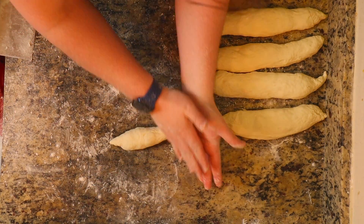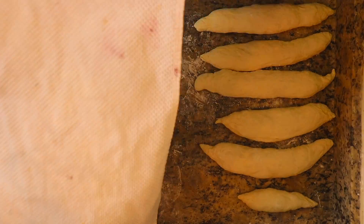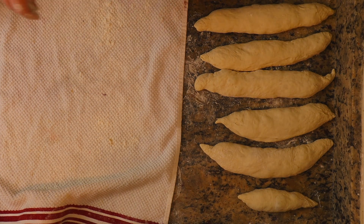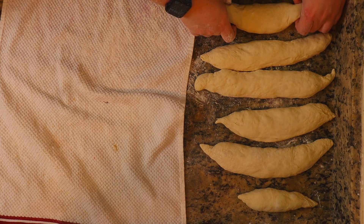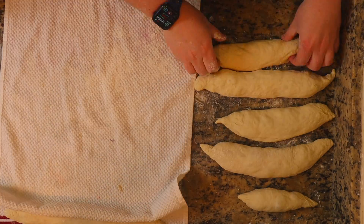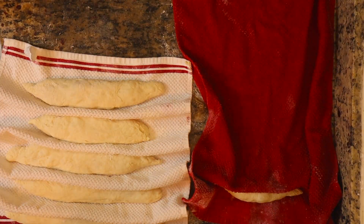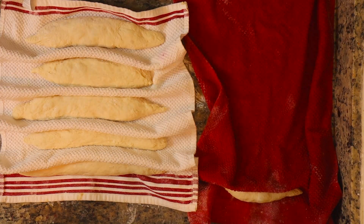Now that our little loaves are formed, if you don't have a couche, that's fine — I'll put a link in the description for one on Amazon. You can use a cotton cloth and flour it pretty well. You're going to take your loaf and place it on there, making a little seam. Let these rest for about another hour or so, covered and not in direct air. Once that's done, you're going to start getting these ready for the oven.